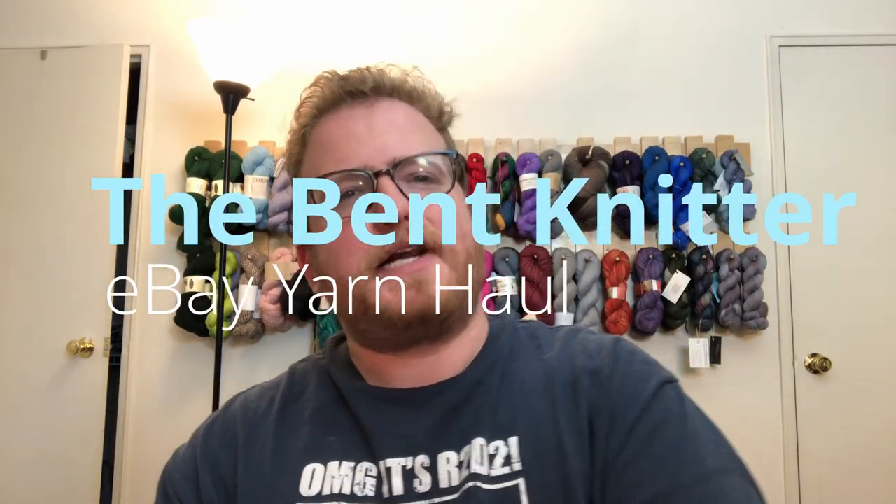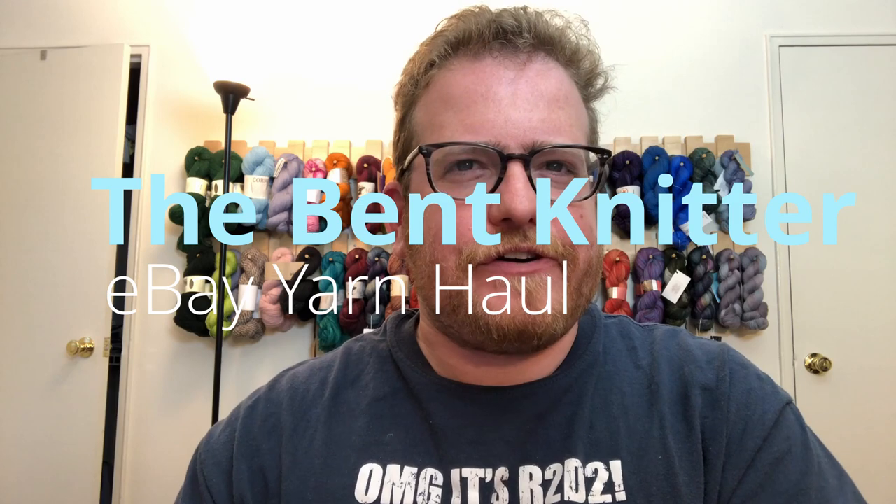Hi everyone, welcome back, this is The Bent Knitter. This week we're going to do something I've done a lot but with a different twist — another unboxing, but this time I've gotten the yarn from eBay. I've always been curious about what I would get from something like this. You see these huge lots on eBay for very cheap, and I always wondered what you'd get.